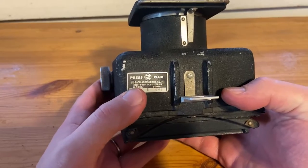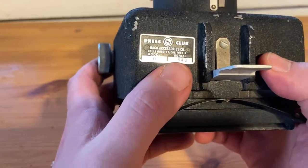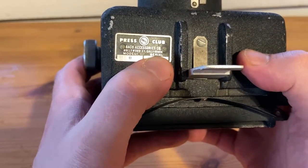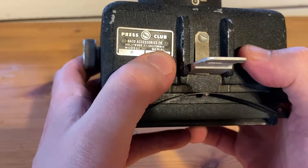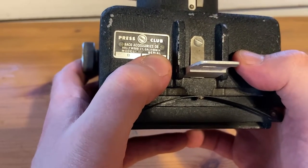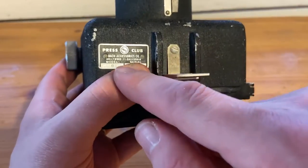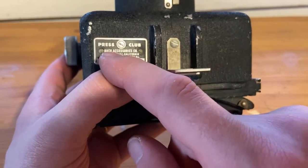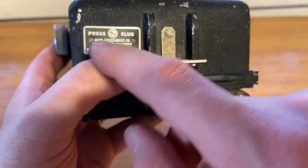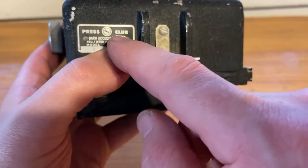What's interesting is here's the plate. There's the serial number, and it says Model B. It says 'Press BACO', 'Press Club BACO', 'BACO Accessories Co.', Hollywood 27, California. I tried googling this company and found some information online about BACO Accessories, but the company closed down somewhere around the end of the 1950s already.